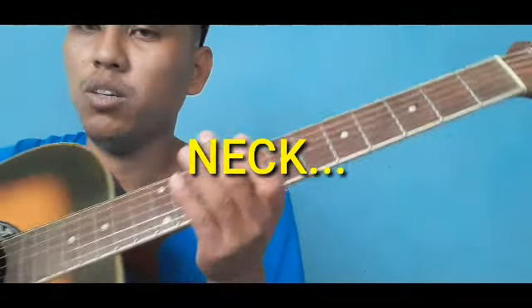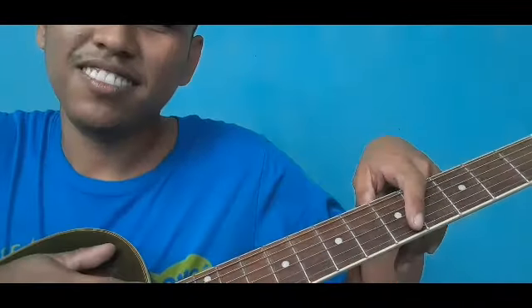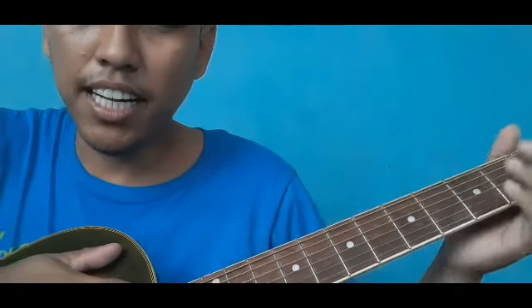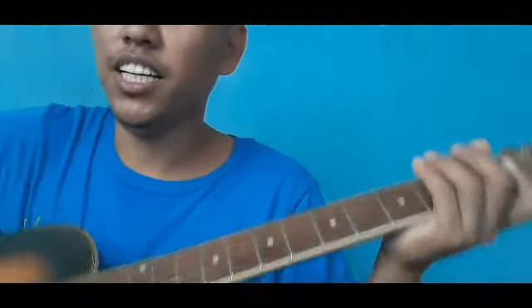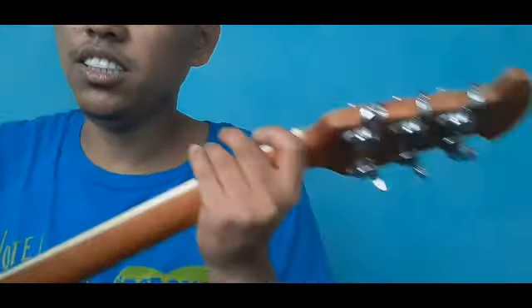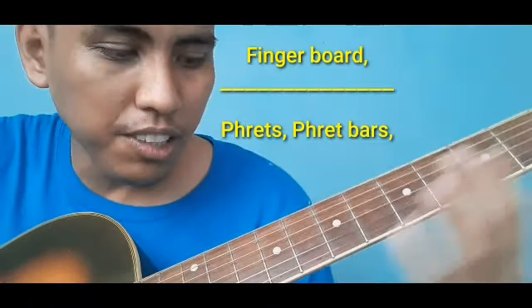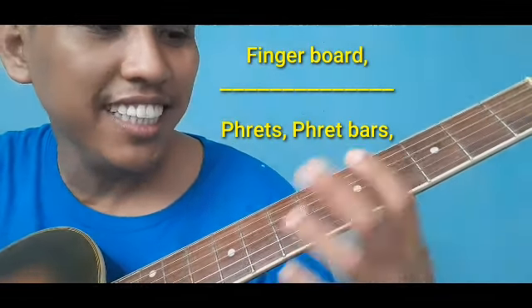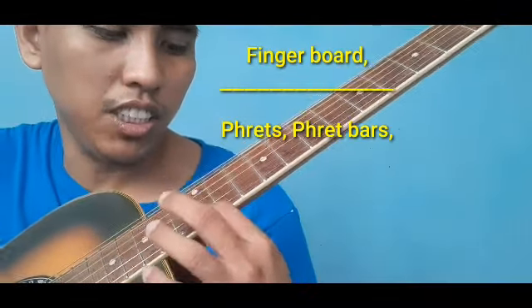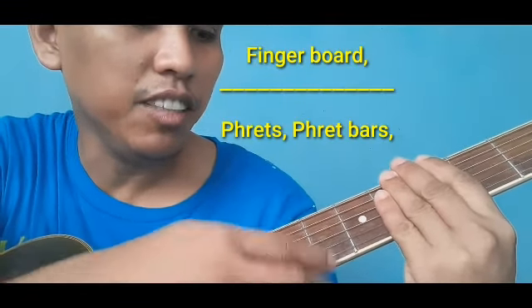Dito naman tayo sa may neck — medyo madami dito. Ito yung pinakabuong neck. Meron siyang mga minor parts. Ito yung back neck — sa batok. Kumbaga, ito yung nagsisilbing batok ng ating gitara. Then, meron tayong fingerboard na binubuo ng mga frets. Yung mga may tuldok na bilog — yan ang mga frets. At yung mga guhit — yan ang tinatawag na fret bars.